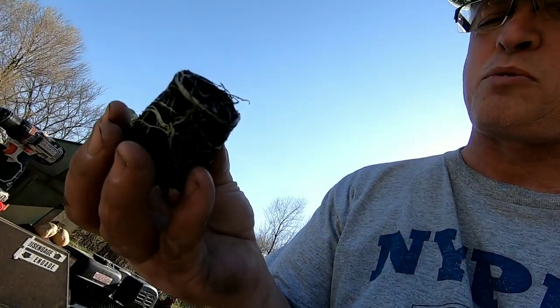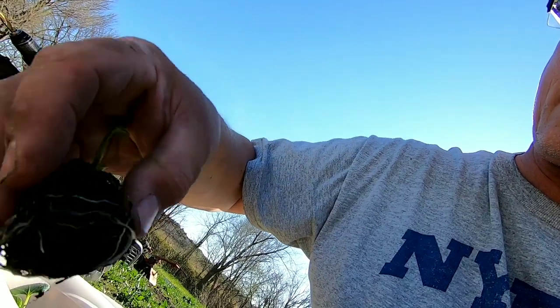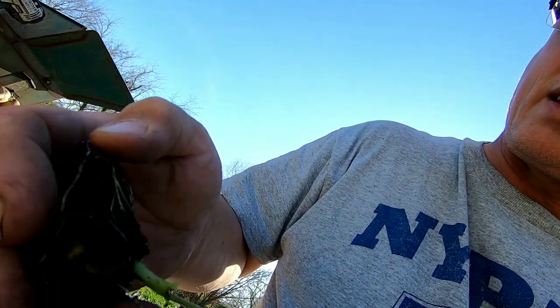Anyways, there's one out of the pot. It's got a heck of a root system on it. As you can see, there's the little tiny potato. I'm going to get these repotted and get them in these five gallon buckets.